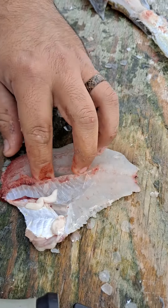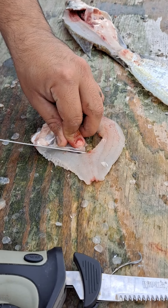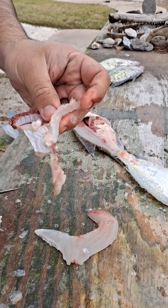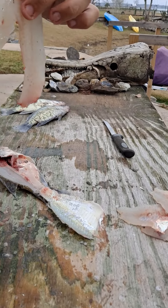Cut it right there and then you come to this other side for a little bit of extra meat, and you're on the backside of that rib cage. There's your ribs right there — some people eat them but I don't like to mess with the bone — and there's your perfect crappie fillet right there.